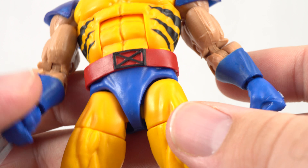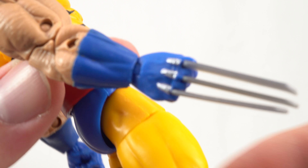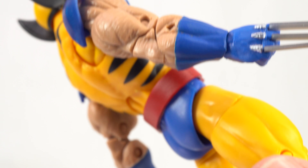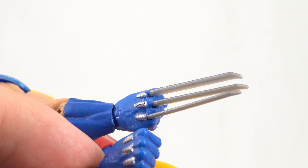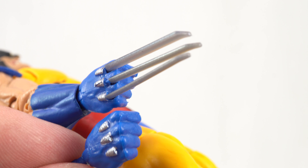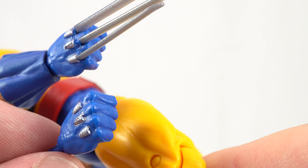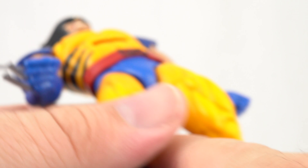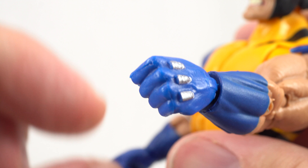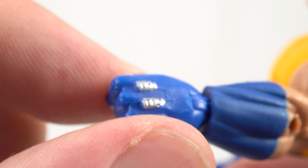Looking down, there's a similar belt to the other figure with the X logo there. The fisted hands are the same thing, just without the holes where the claws go. Technically you could just pull the claws out and have a fisted hand, but you'd have some ugly ports. With this alternate hand you can do a fisted look without those ugly ports, and those came out looking pretty cool — the paint on them is pretty neat.